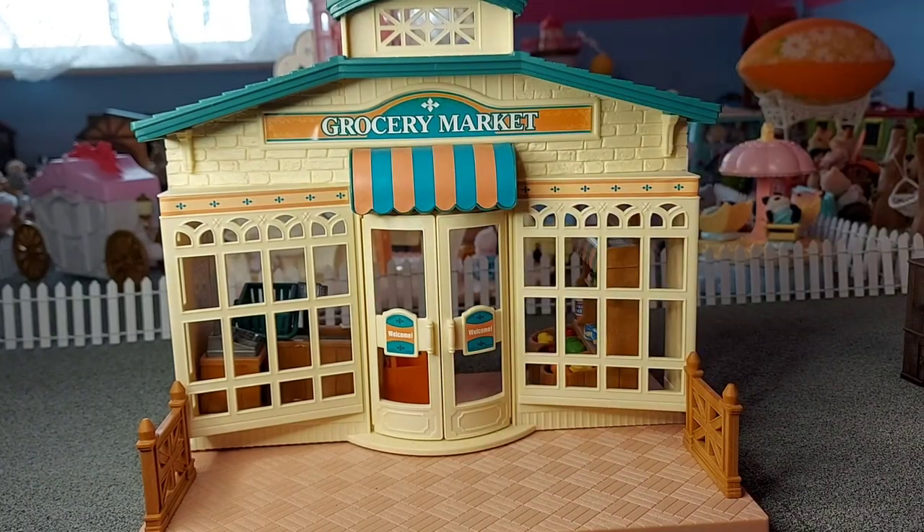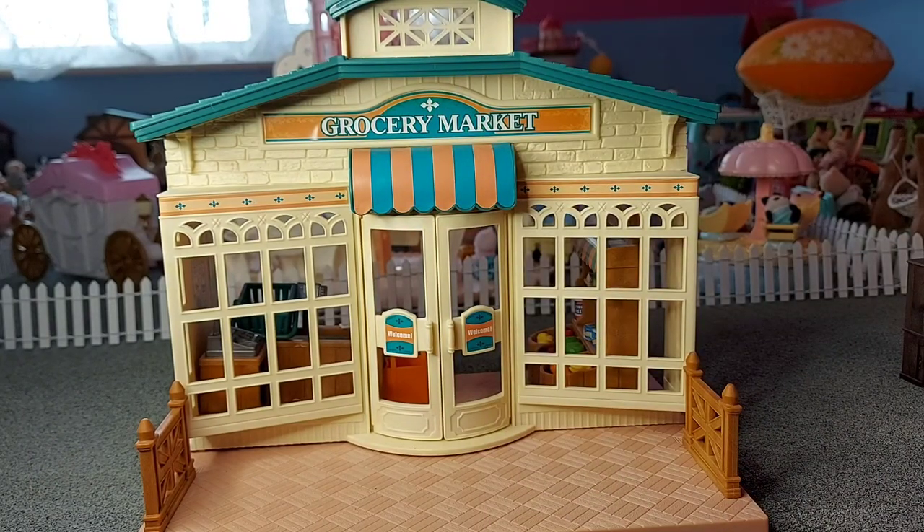Hello, today I'm going to be reviewing the Sylvanian Family's Grocery Market.